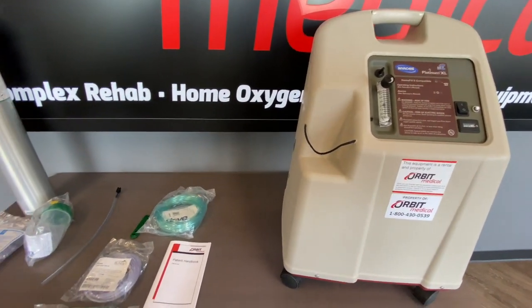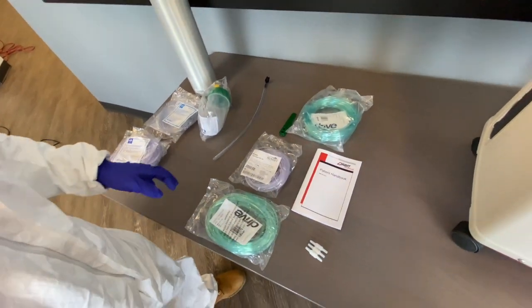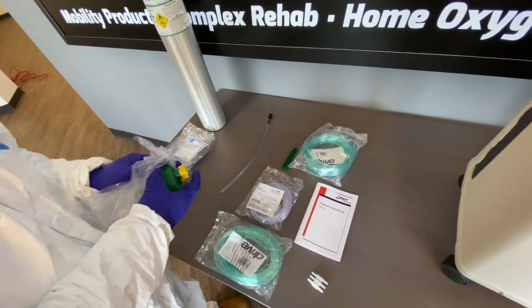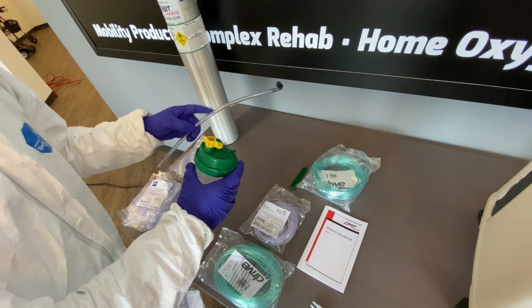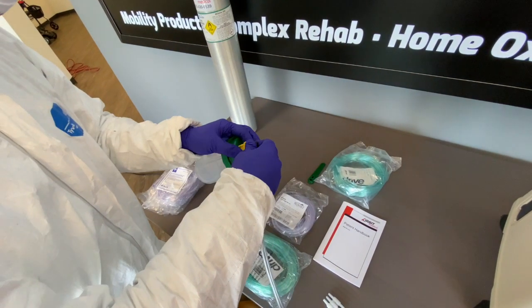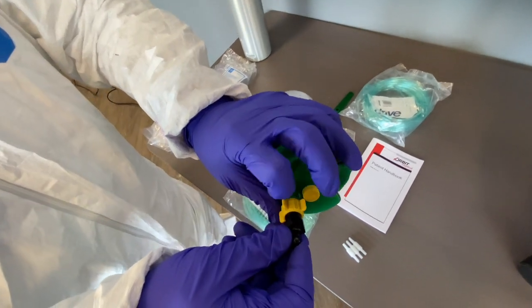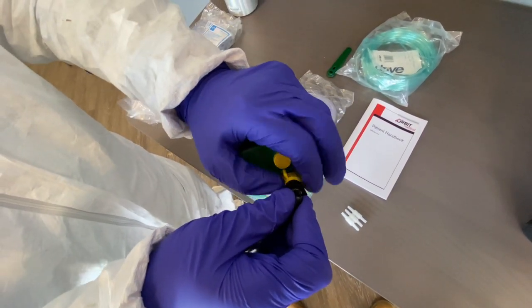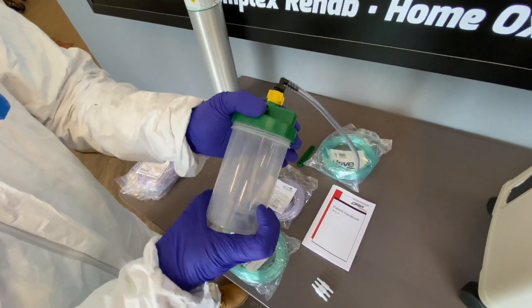On the table here in front of me I have the humidifier bottle, which I'm going to open up first. We also have the connector, and as you can see I'm just going to turn it to connect both of them together.